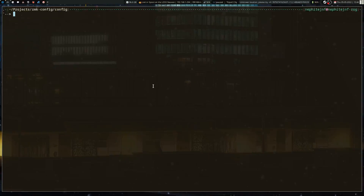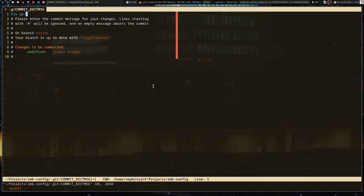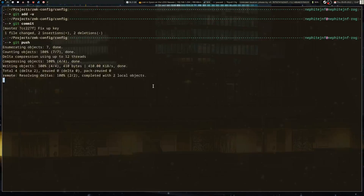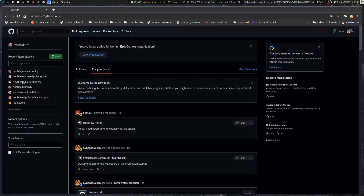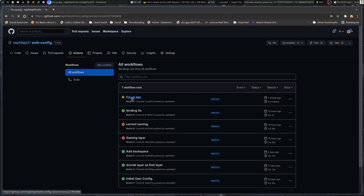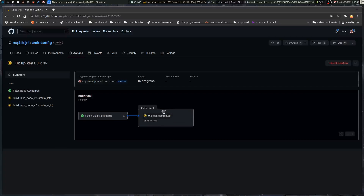The process to send it back up is actually pretty simple. When you use the script that the ZMK documentation tells you to use, it creates a GitHub repo with actions that will auto-compile the firmware for you on GitHub. All you do is run git add -u, then git commit, then git push. If we look at ZMKConfig and go into the Actions tab, it'll show that it's actually building the firmware — takes a couple minutes. Then that's your ZMK firmware and you just flash it.